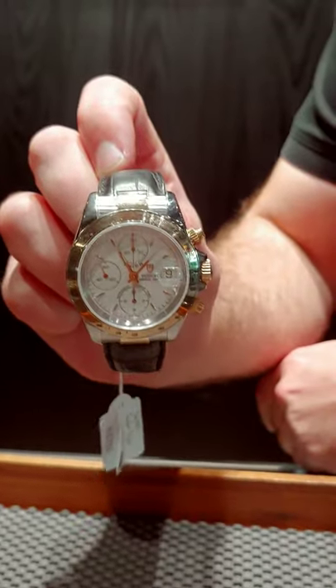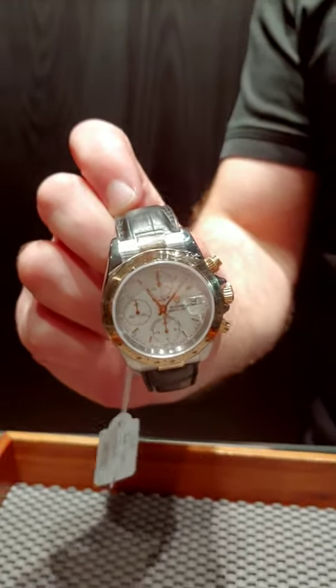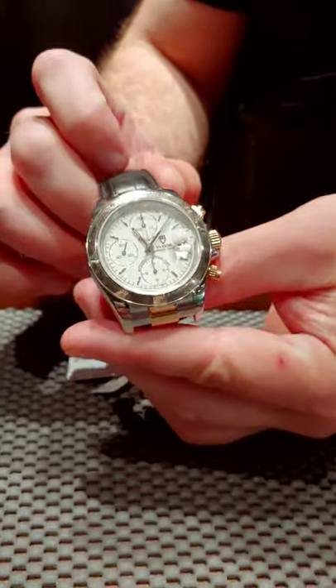You want a Daytona without having an actual Daytona? Rolex quality for half the price — get this watch now at SwissWatchExpo.com.